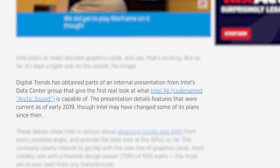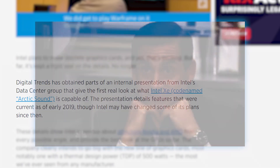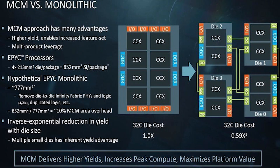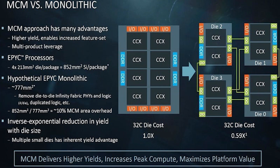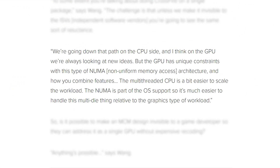They were obtained during a recent internal presentation from Intel's data center group, and let's just say it's really interesting. Starting things off, it looks like Intel's XE GPUs are truly MCM parts, similar to AMD's Zen architecture. This means they take multiple smaller modules and combine them to make the final GPU. AMD has explained in the past that a major issue with this is software support, and maybe Intel has figured it out.